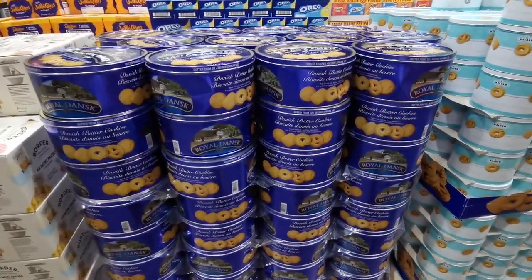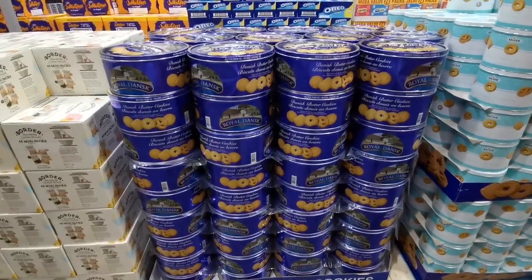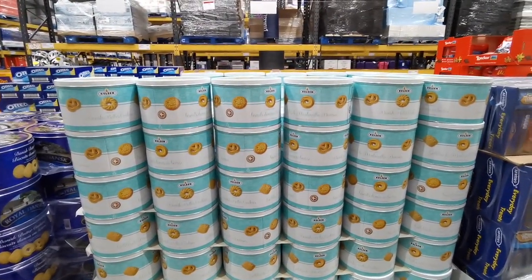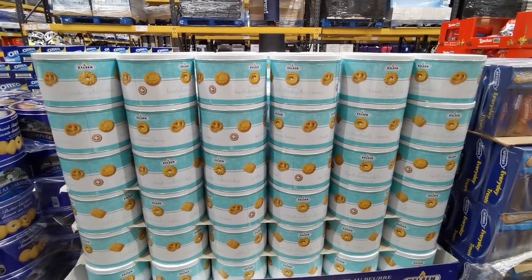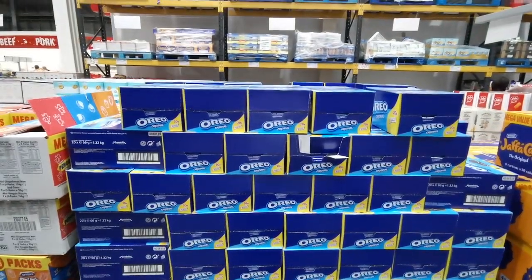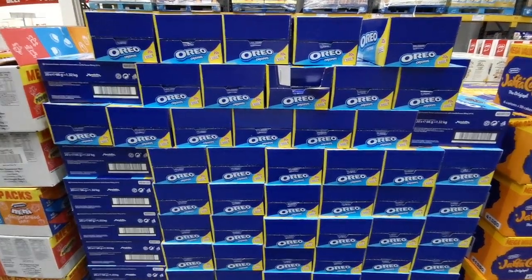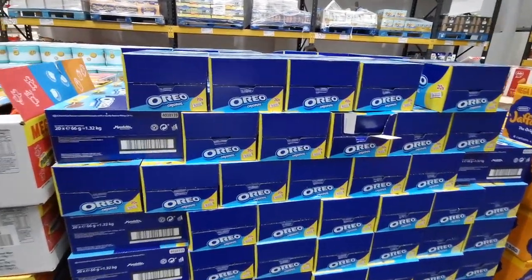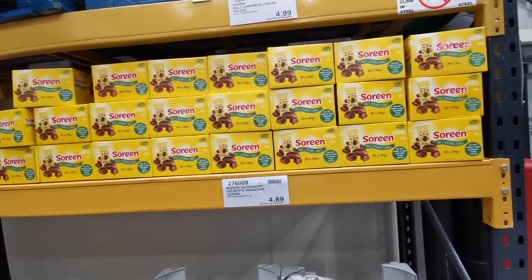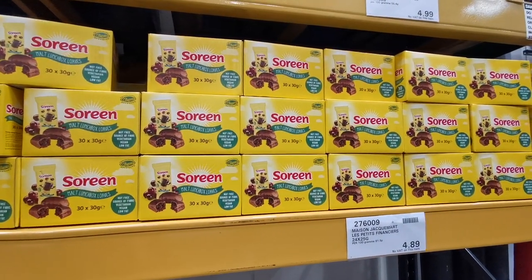I've just found these Danish butter cookies - I remember my grandparents getting these tins at Christmas and eating loads of them as a kid because they are so good. There's a 1.8 kilo tin for £9.99 and a 908 gram tin for £5.49. Also new is a box of 26 packs of Oreos - that's 120 Oreos altogether for £6.99. There's also a 30-pack of 30-gram Saurine lunchbox bars for £4.99.